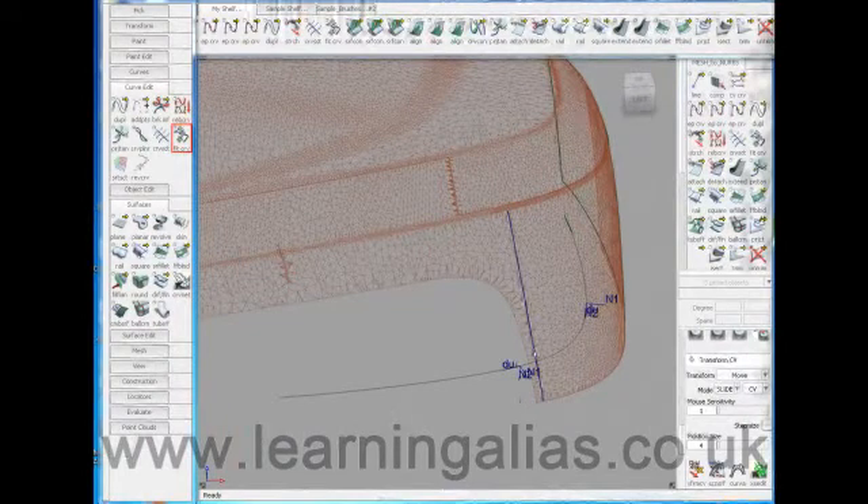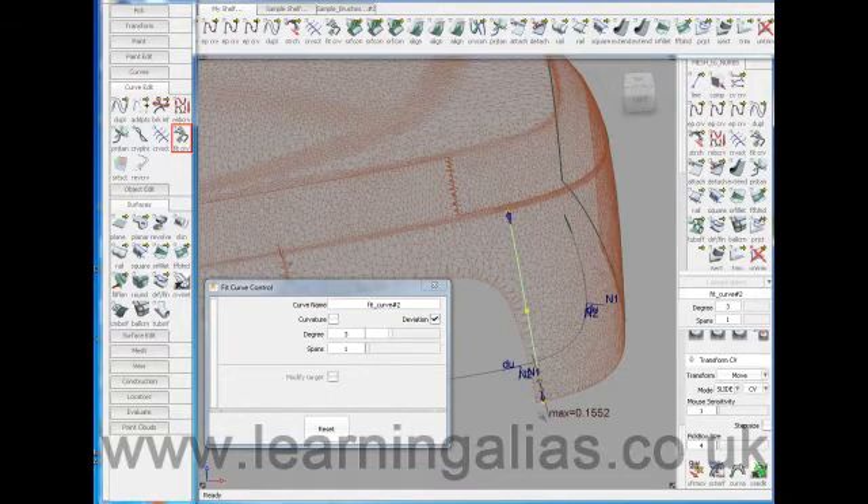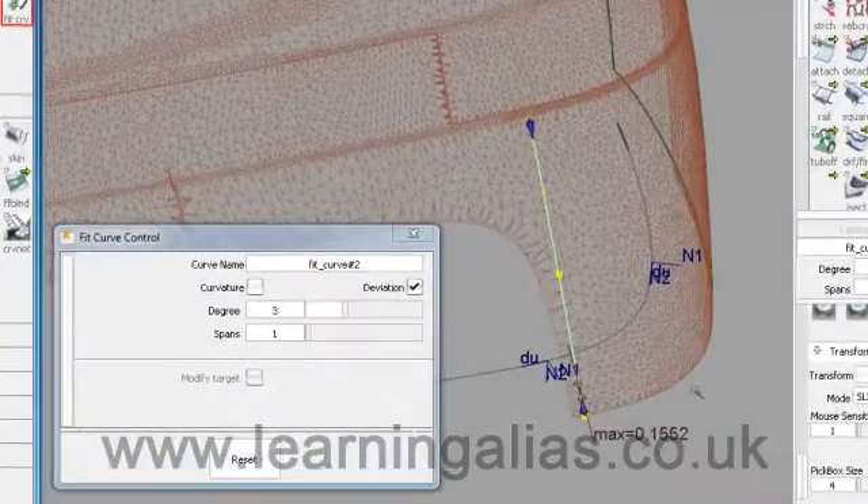We can't use these curves to build from as they have too many spans. So let's take the Fit Curve tool, set it to 3-degree single span with deviation switched on, and rebuild that curve with Fit Curve. The deviation is very small — 0.1 — which is perfectly acceptable.